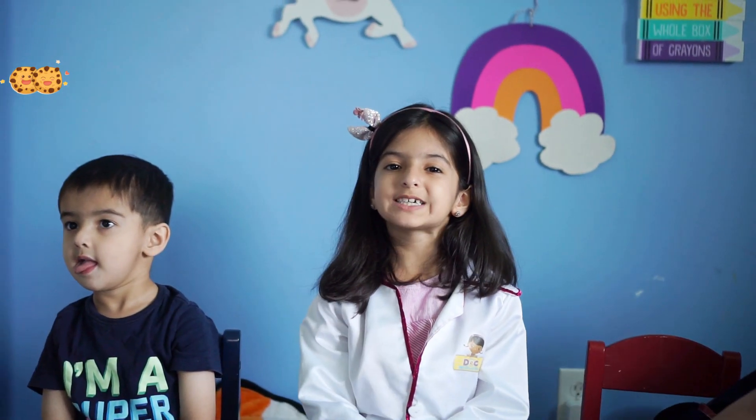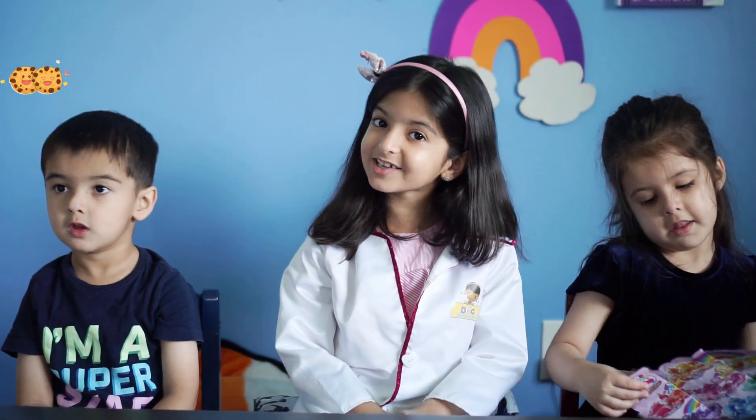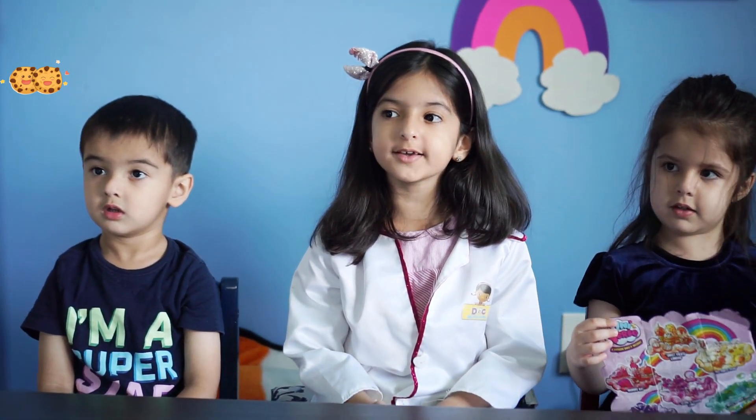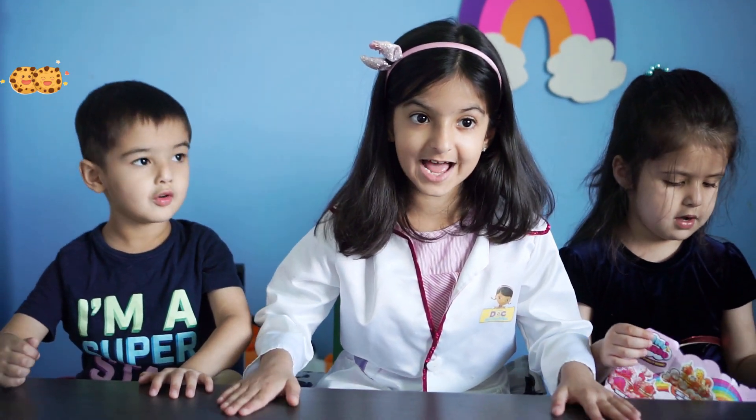Hello everyone, welcome to our channel, Cookie Kids World. Today we'll be doing a DIY experiment. We'll be making a lava lamp.